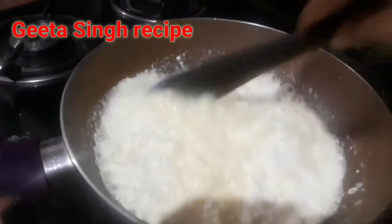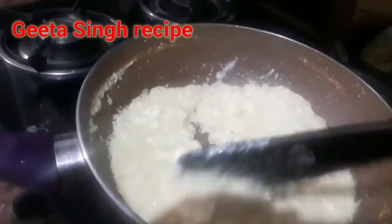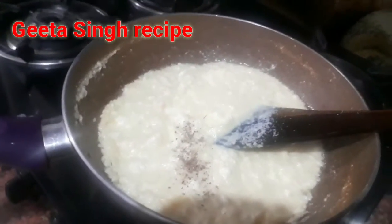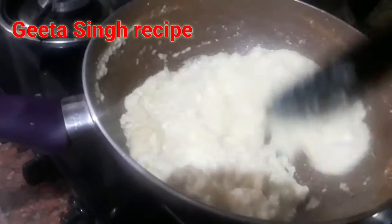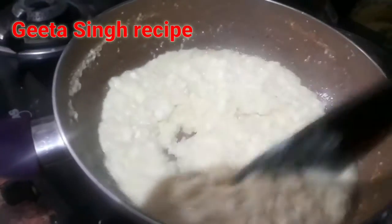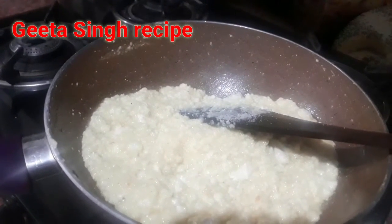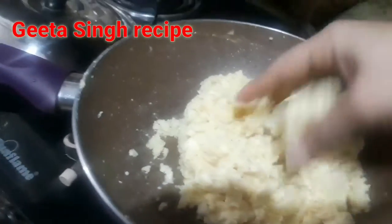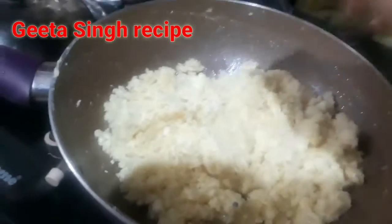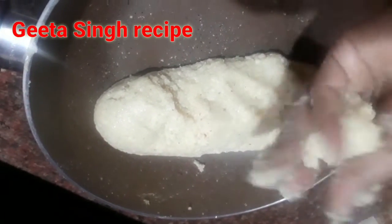We cook until dry. When the paneer and milk mixture is ready, we take it off the heat. Now we add elaichi powder. If you want, we can also add rose water. Now we mix everything properly to get a smooth, well-combined mixture.